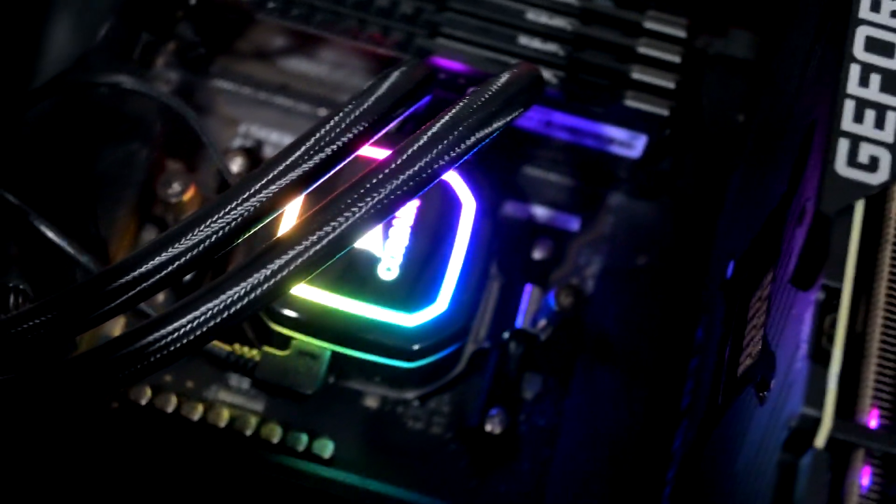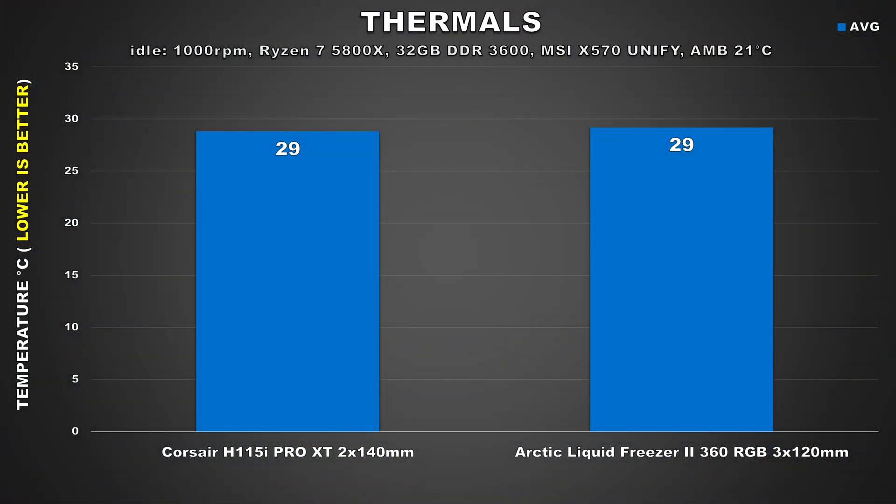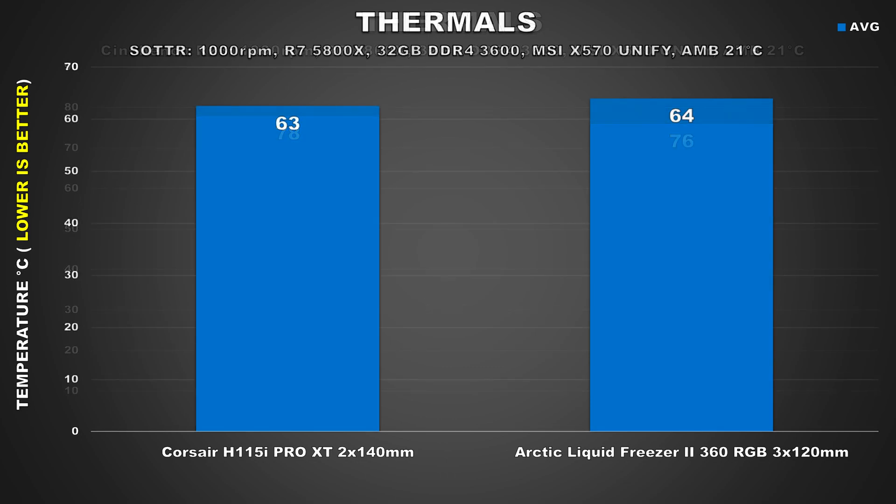Alright, with all of that now out of the way, it's time we checked out the results. First we'll take a look at our idle temperatures with the CPU coolers running their fans at 1000 RPM. Here we can see both coolers maintain average CPU temps of 29 degrees, which is to be expected. Moving on to a 30 minute stress test of Cinebench R23, we can see the Arctic Liquid Freezer 2 360 edge out the Corsair H150i by a couple degrees — it's not a huge difference, but both coolers are offering excellent performance in this very core heavy workload.